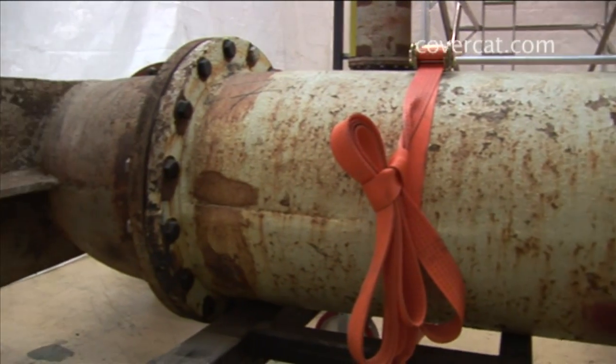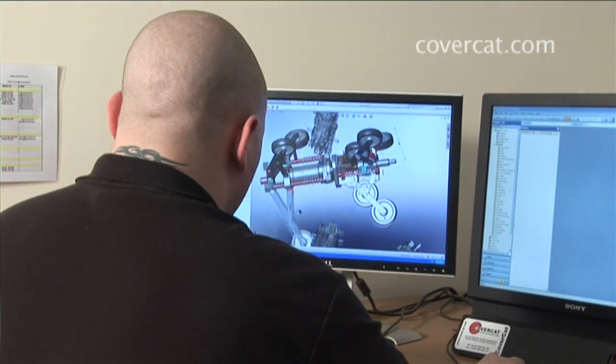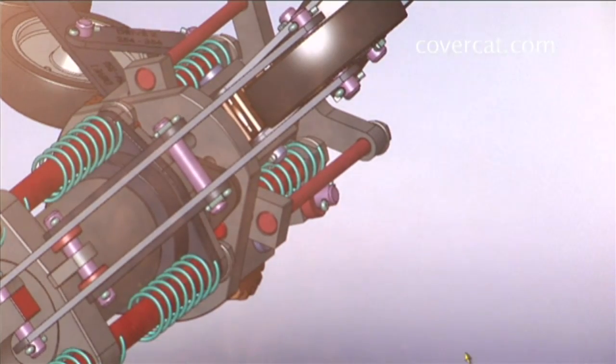Our investigations at the outset of the design basically discovered the fact there was nothing available that could drive around corners at the same time as carry out any painting application. So it was really a case of we had to start with a blank sheet of paper and design and develop the Pipe's Neck to do that work.